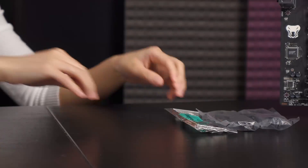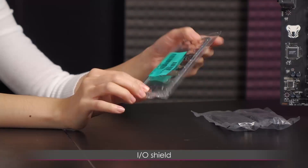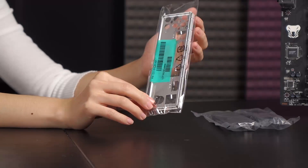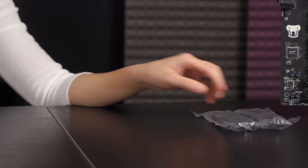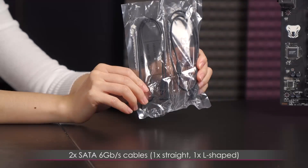Here is the I/O shield — it looks like a non-painted one, and I prefer the black or white painted ones. Some foam padding would have been nice. You also get two SATA 6 Gb/s cables — one straight plug and one L-shaped.